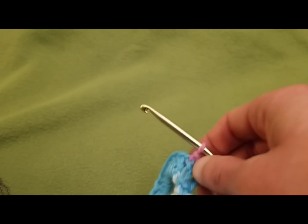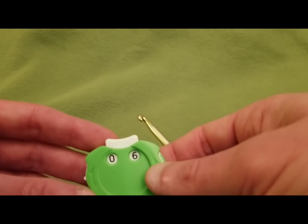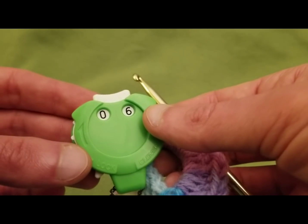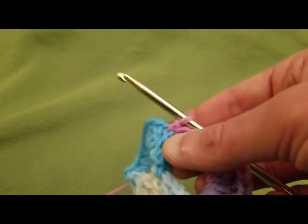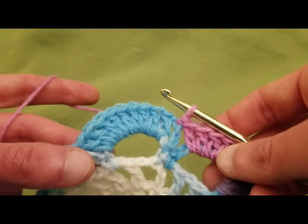Hello, my little yarn-o-vores and spiderettes, Fiber Spider back again with the continuation of the Virus Meets Granny Blanket, and we are on round six. I hope you're doing really well today and looking forward to continuing on with our series.